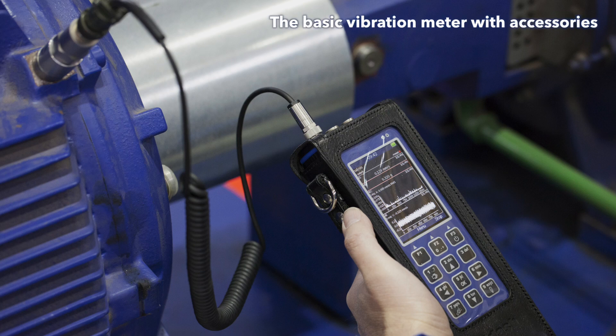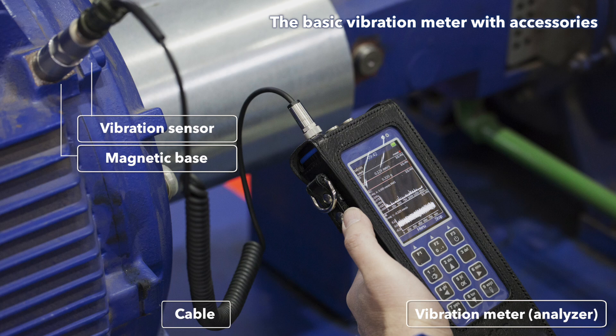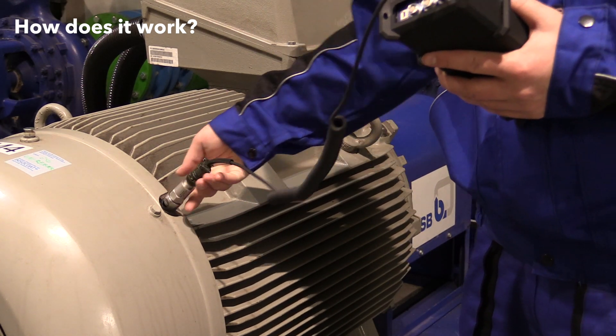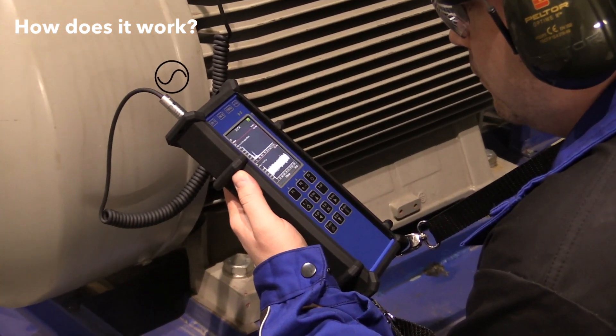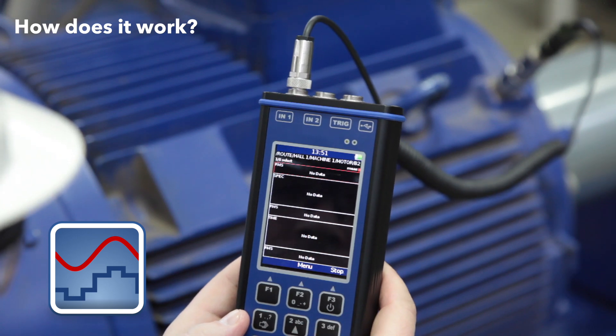Let's explain what the basic vibration measuring equipment looks like. It consists of the following parts: a vibration meter or analyzer, a cable, and an acceleration or vibration sensor with a magnetic base. You place the acceleration sensor on the measuring point — this converts the vibrations into electronic signals. The signals are transmitted via the cable to the vibration meter or analyzer, and the signal is processed into the vibration values which you can read on the device screen.